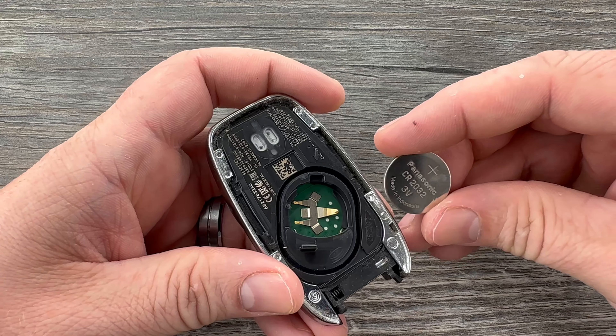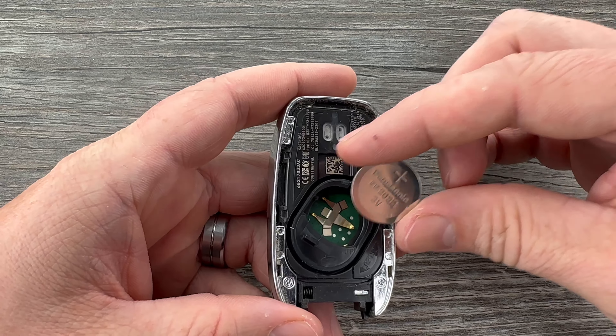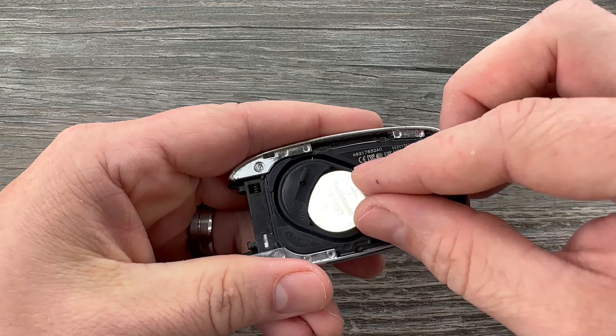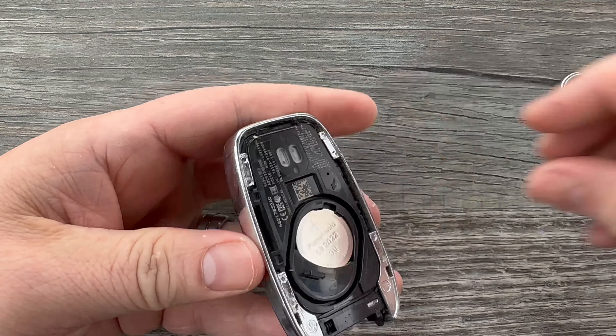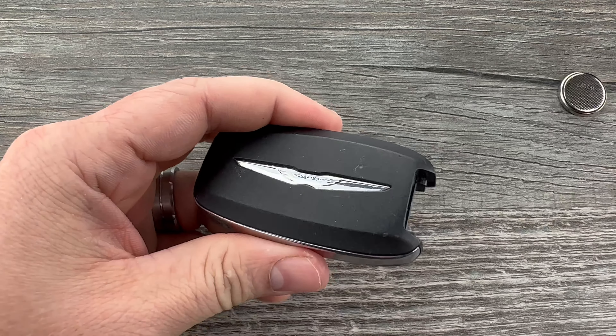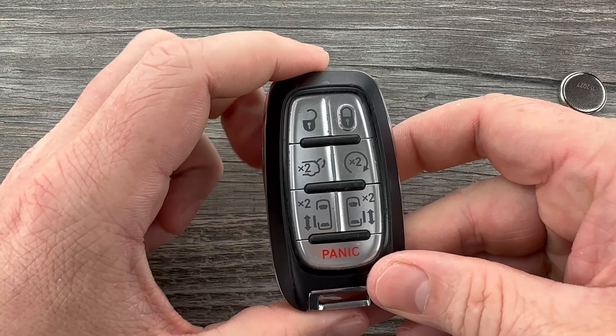Now we'll grab our new battery and we want to make sure that we're installing it with the plus side up. We're going to tuck this edge in first like that, and then snap it down into place. Then we'll snap the back cover on, slide our emergency key back in, and that's it.